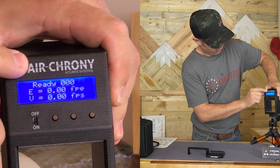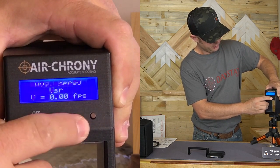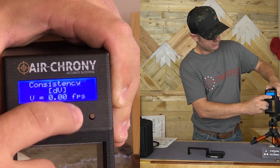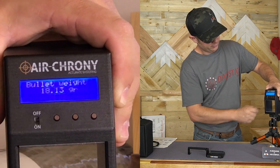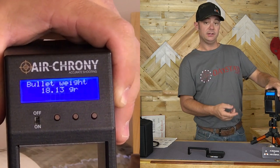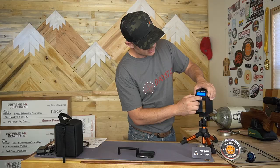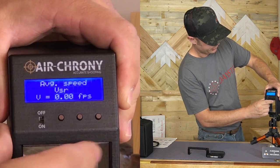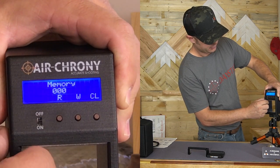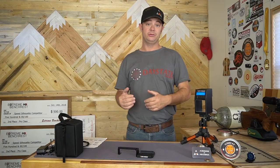Let's go through the screens real quick. Your home screen shows which shot you're on, the energy, and your velocity. As you scroll down, you've got number of shots, average energy, average speed, minimum speed, maximum speed, consistency, standard deviation, and cadence — which is how fast you're shooting — and then you're back to the home screen. If you hit the first button, you've got bullet weight and you can go up or down. Nice thing is when you turn it off and come back, it still has that same pellet weight stored. To get to the memory part, scroll to average speed and hit the first button: you've got write to device, clear memory, and the R button to send it to your computer.